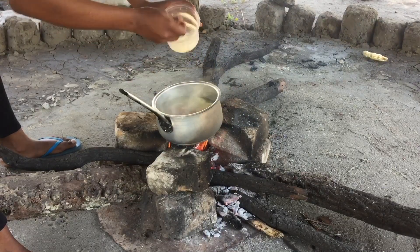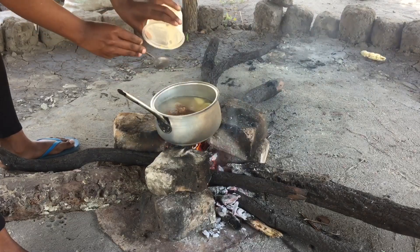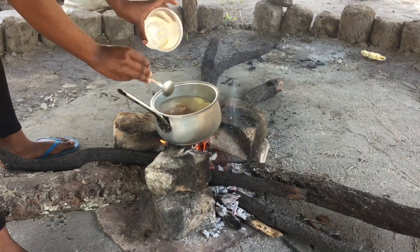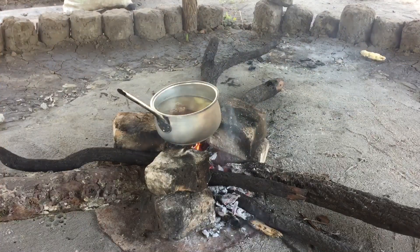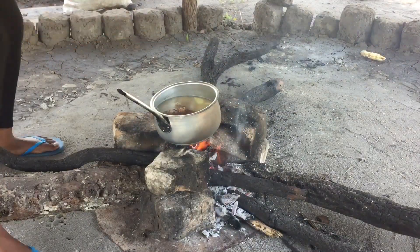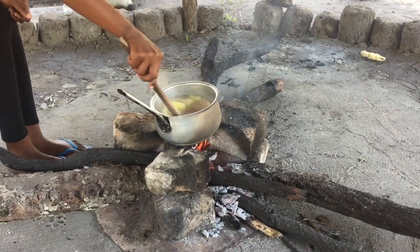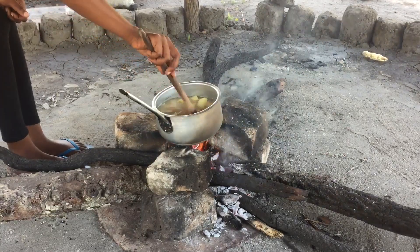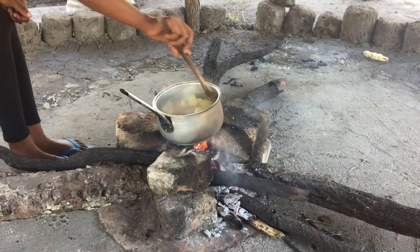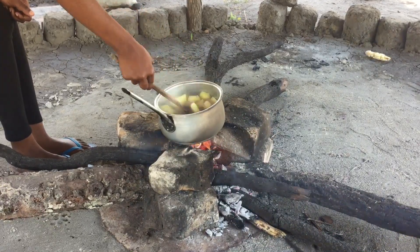The peanut butter still has some lumps in it, which is fine — everything will dissolve once it's in the pot. I suggest you use a cooking stick or a bigger spoon for this part. Don't worry about the lumps; just mix it in thoroughly.